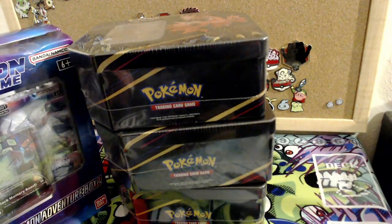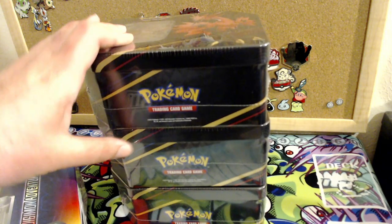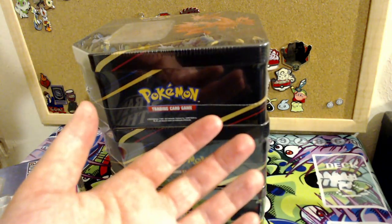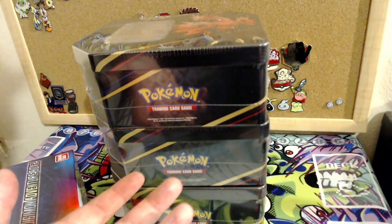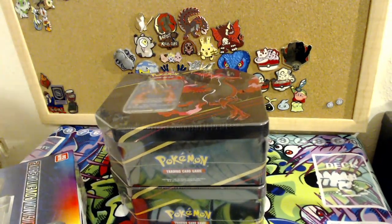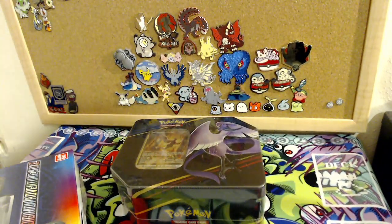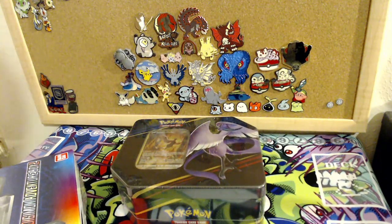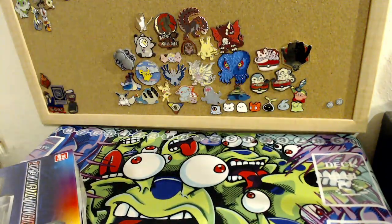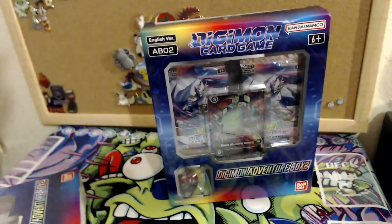One comment said it's cringe how I say cringe all the time, and that got me thinking — why do I give a shit when very few people watch these unless it's Godzilla? The Pokemon community just cries about everything, so why try? We're just gonna have a fun time, sit back, open some cards, and have a good time.